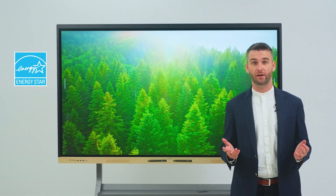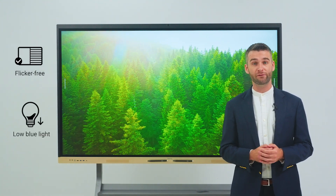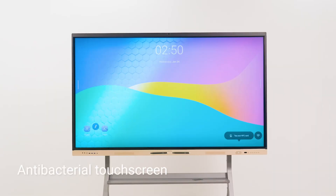Designed with sustainability in mind, the RE-04FV is the world's most energy efficient interactive display, offering the lowest power consumption among all ENERGY STAR certified smart boards today. It also goes a step further by protecting user health — its flicker-free screen and low blue light filter safeguard your eyes, while its anti-bacterial touch screen prevents the transmission of germs.